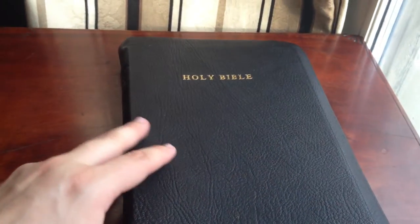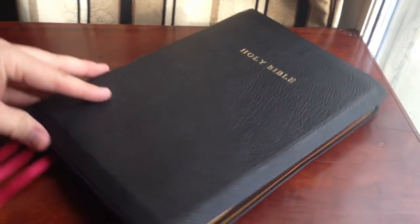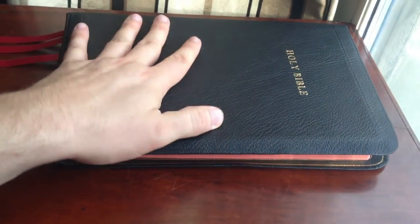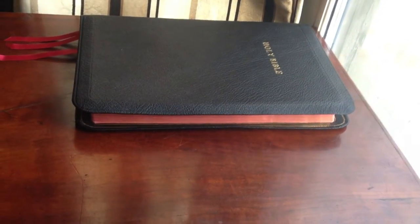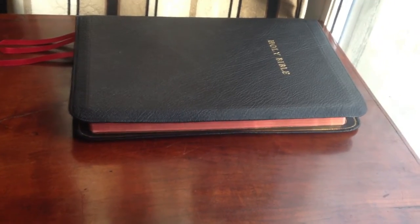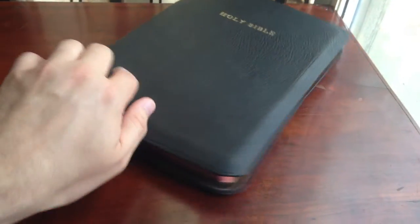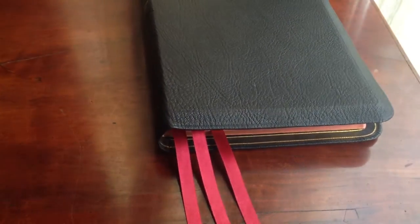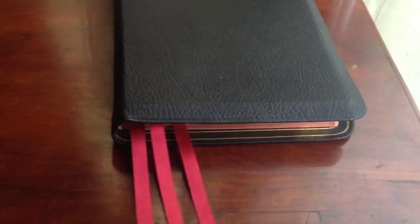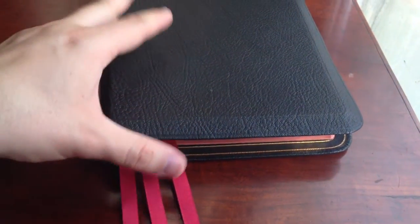Of course, you've got Holy Bible stamped on the front in gold. You'll also notice that you've got the red under gold art gilt, and that's what kind of stands out as red as you look at it from different angles. You'll also notice that there is a double gold gilt line that runs around the perimeter of the cover, which you can see even whenever it's closed.